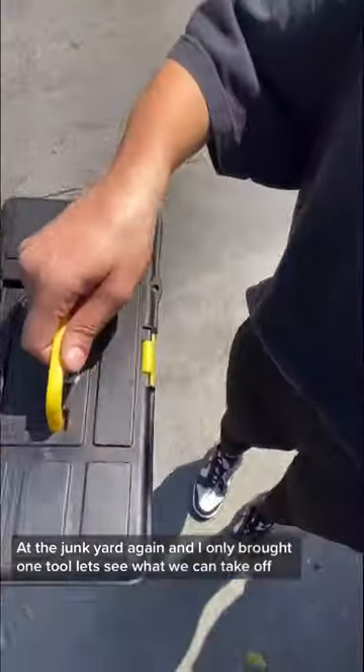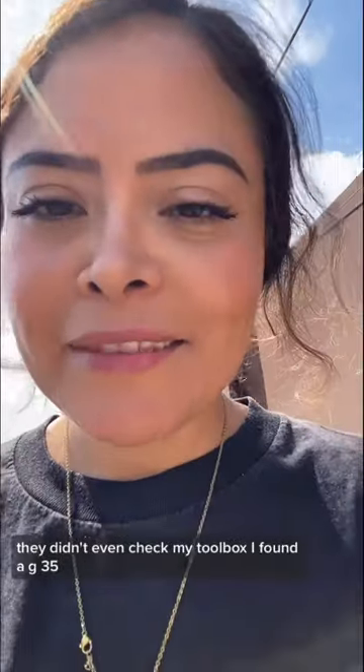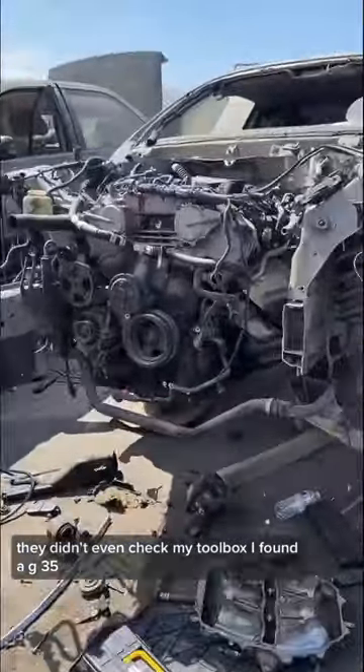Back at the junkyard again and I only brought one tool. Let's see what we can take off. They didn't even check my toolbox. I found a G35!